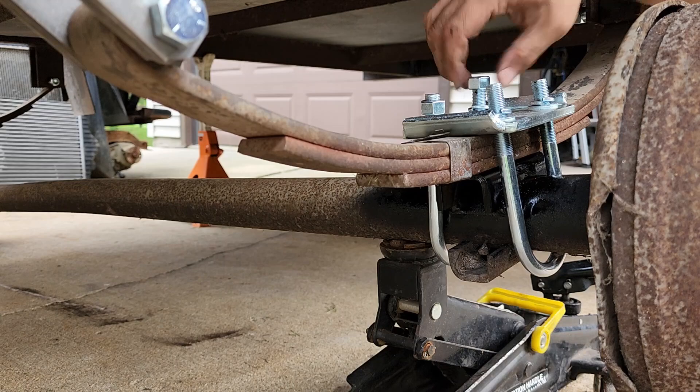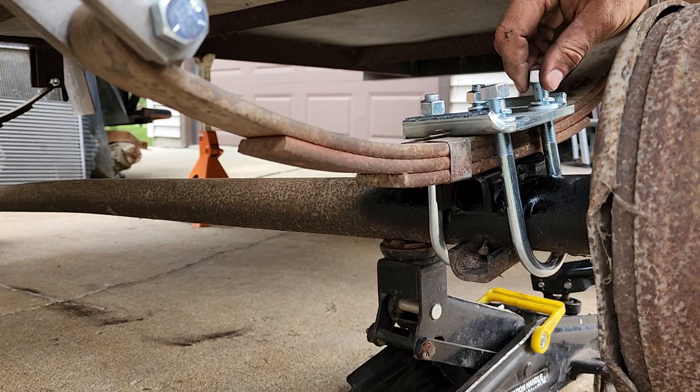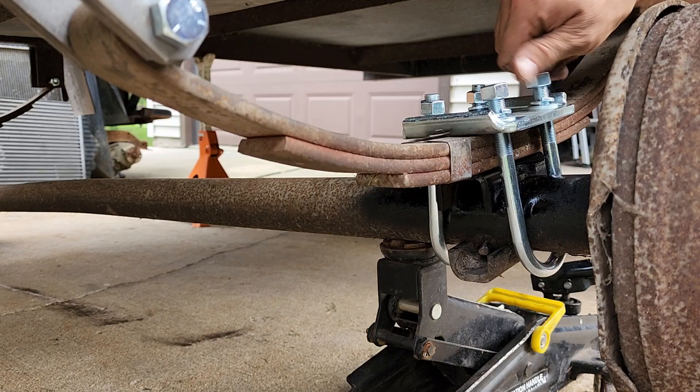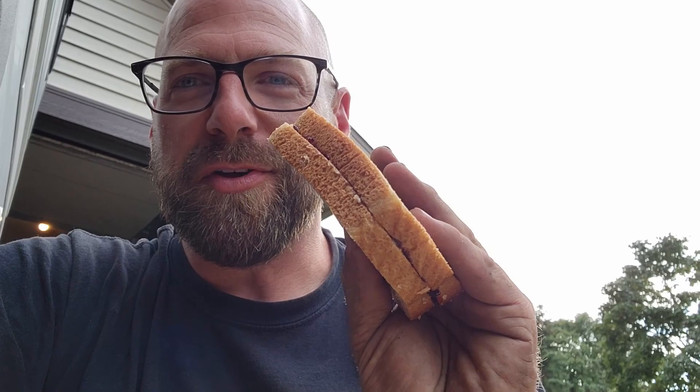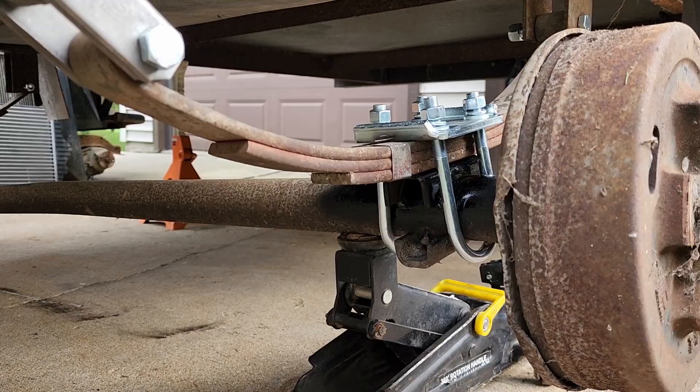My wife brought me a peanut butter and jelly sandwich — thank you, baby. You know you have a good wife when she makes a PB&J. Next I'm going to pull these U-bolts together so they're tight against the perches and then we'll start tightening them down.